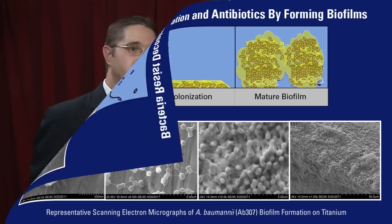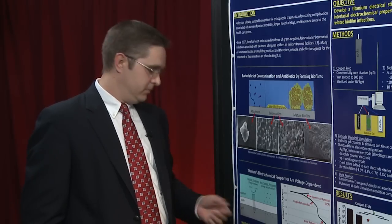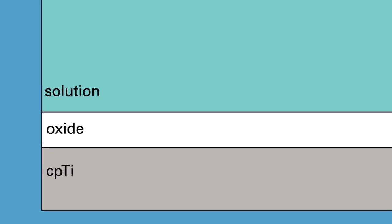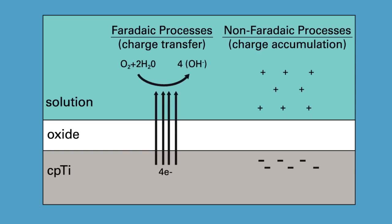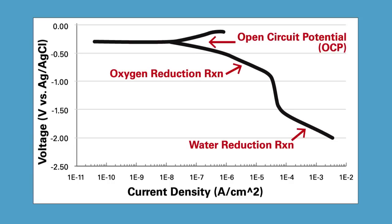Titanium is known to be a very biocompatible material, and that's why it's so widely utilized. This oxide film is really what gives rise to that biocompatibility — the oxide acts as a barrier to corrosion reactions. Importantly, we can modulate the electrochemical properties across this oxide film by applying negative or cathodic stimulation to the implant. When we apply these negative voltages, we can dramatically change the electrochemical processes taking place at that implant site.